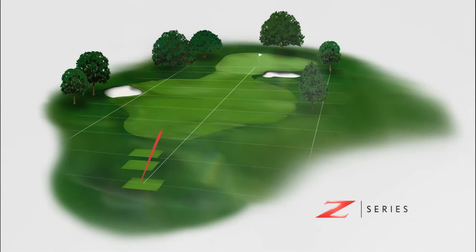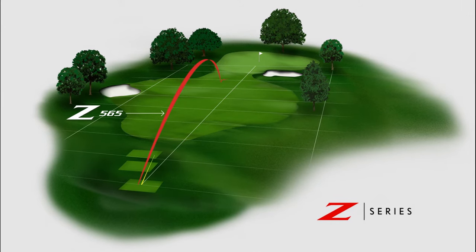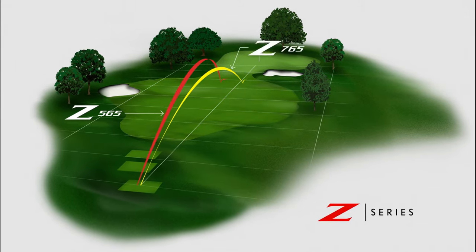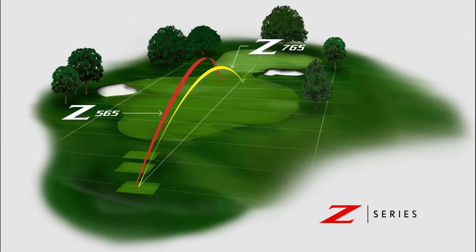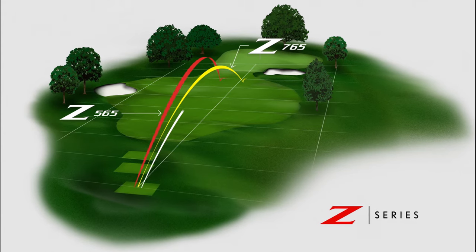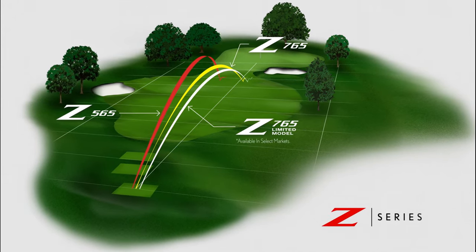While the Z-565 driver promotes the highest launch with a slight draw bias, the Z-765 driver is ideal for players seeking a stable flight with added control. The Z-765 limited model driver provides more workability and a penetrating trajectory.